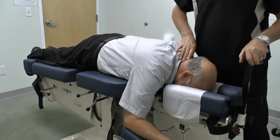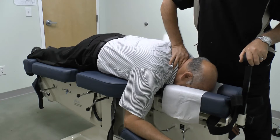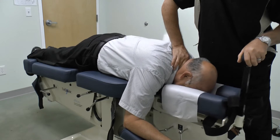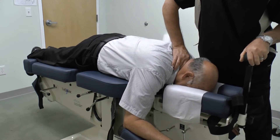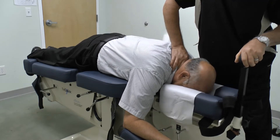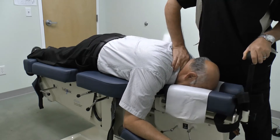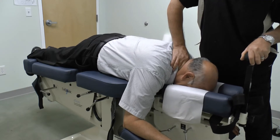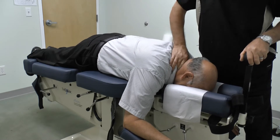Next we will do lateral flexion under long y-axis — ten repetitions to the right, ten repetitions to the left. Back to the center.